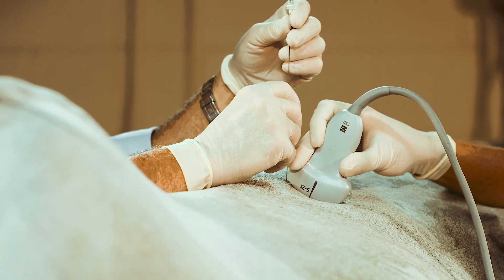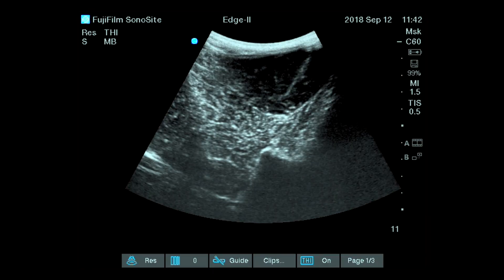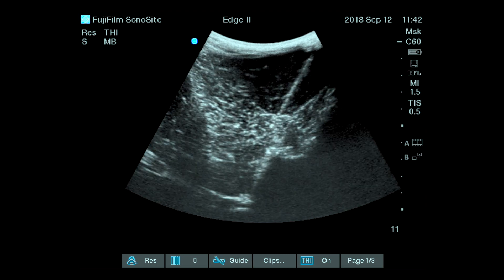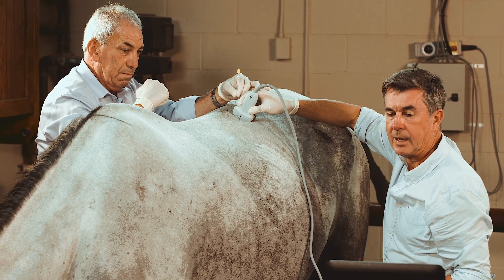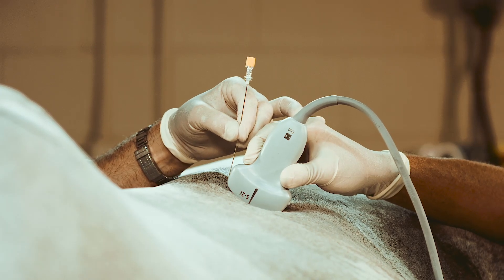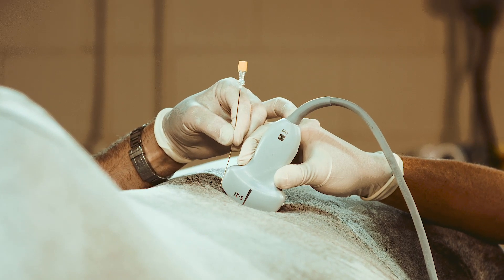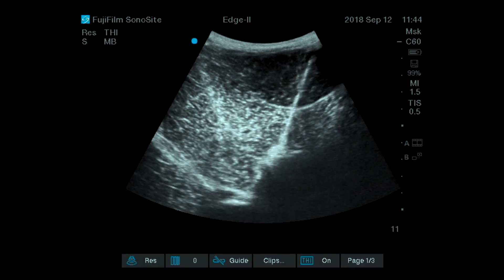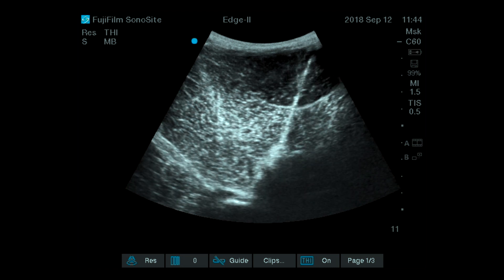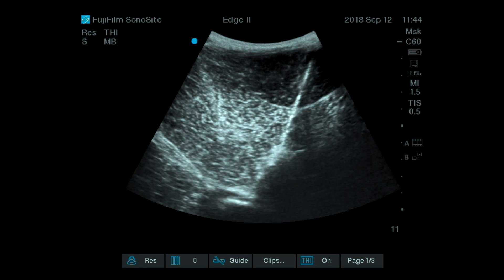Dr. Markel is now putting his needle exactly in the axis of the probe, between the spinous process and the joint. The target area is just this small step that you see on the screen. He is directing the needle almost parallel to the spinous process, going through the multifidus muscle, and aiming to the articular process at the level of L1 and L2.